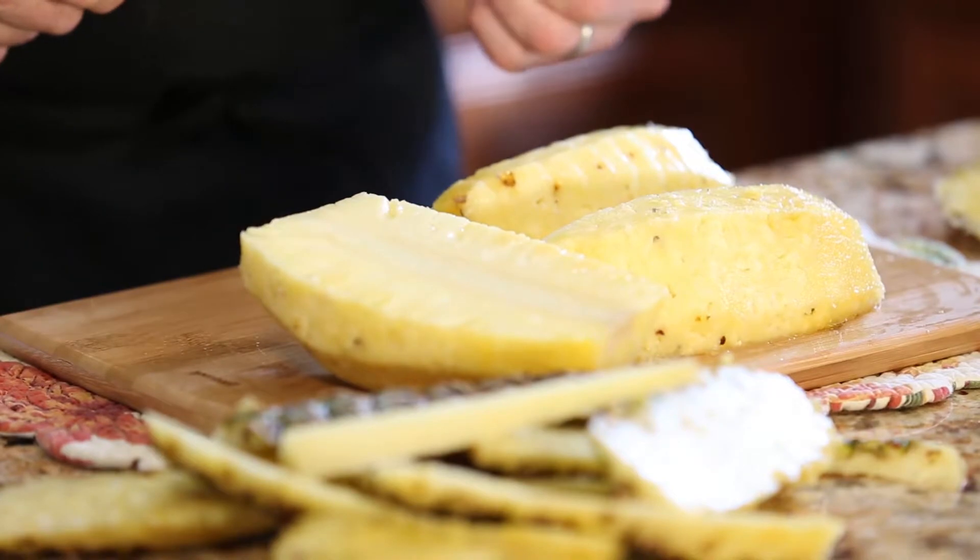Thank you and come visit us at Xali's Fresh Kitchen Produce at Lawnside, Gibbstown, and Medford.